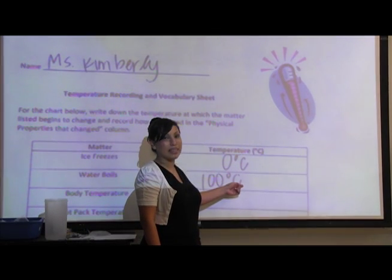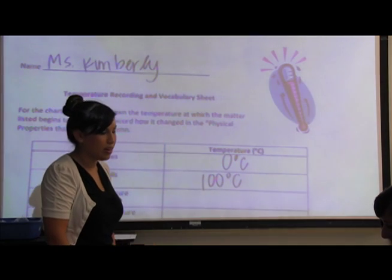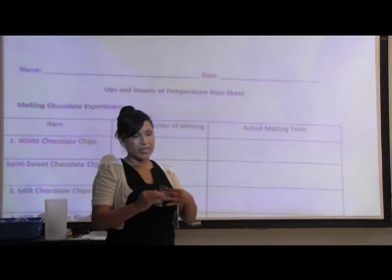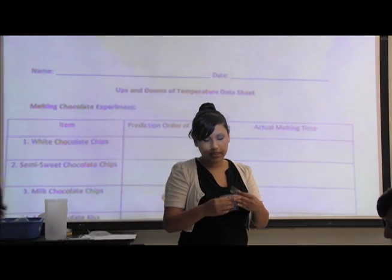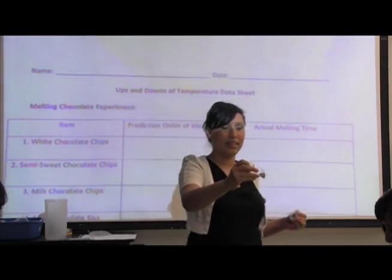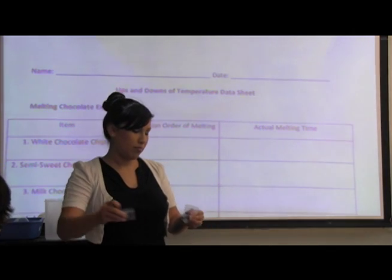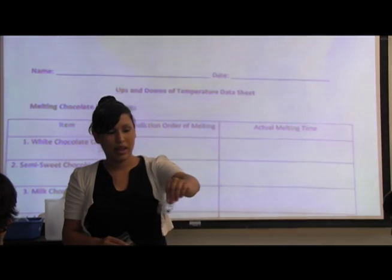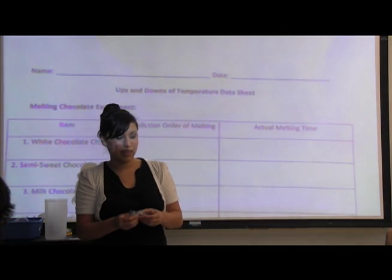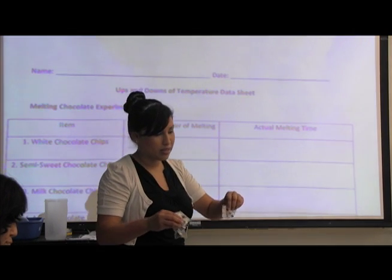Go ahead and flip your worksheets over. On the other side, you have different chocolates listed. What we're going to do today is try to measure how fast each of these different chocolates melt. The chocolates we have are: white chocolate, a milk chocolate kiss — you can notice it's a little bit bigger — a milk chocolate chip, and a semi-sweet chocolate chip. Before we start, go ahead and make your predictions on your worksheet of the order you believe each of these will melt. Which one do you think will melt the fastest?